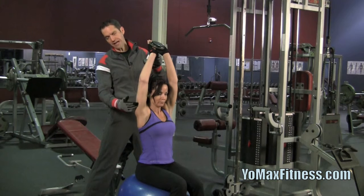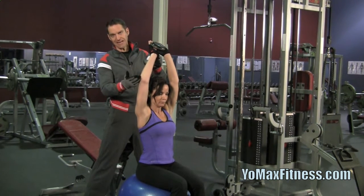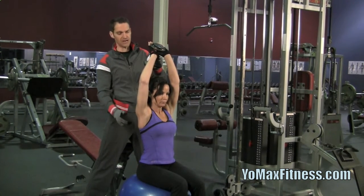She's going to be working the long head of the tricep. It's an excellent movement, but because her shoulder is supinated in this position and her arm is extended up like this, she will be working the long head of the tricep.